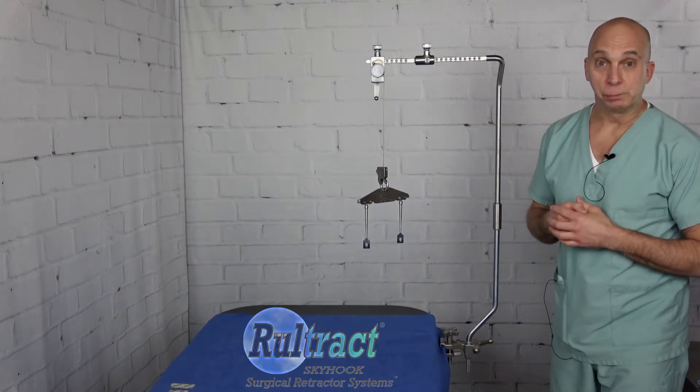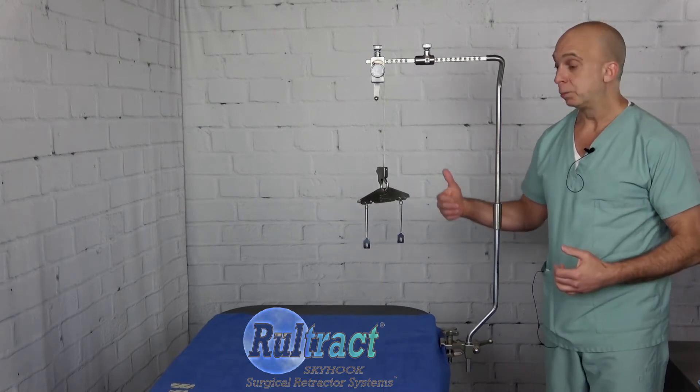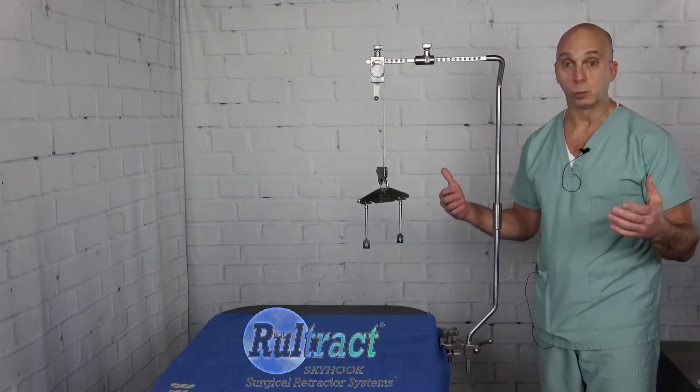Hello Phil and the rest of our friends at Maine Medical Center in Portland, Maine. My name is Philip Rouleau with Ruraltract. This is the obese patient design Ruraltract retractor we spoke of. I'm going to go through very quickly how to set this equipment up because it is a little bit different than what you're used to.